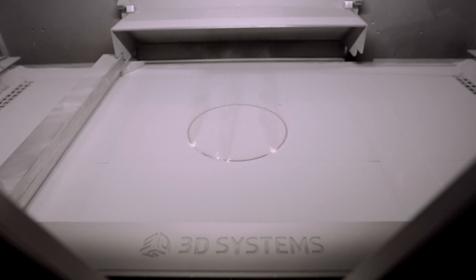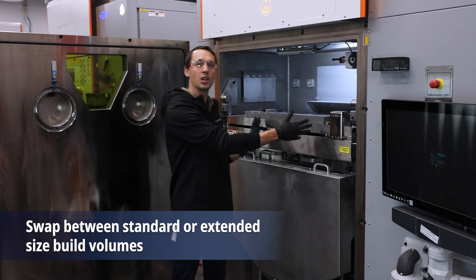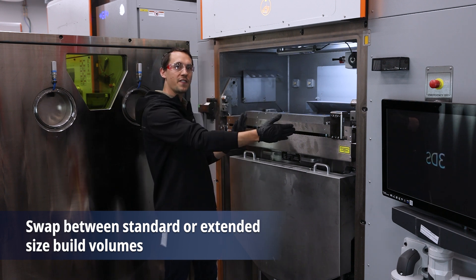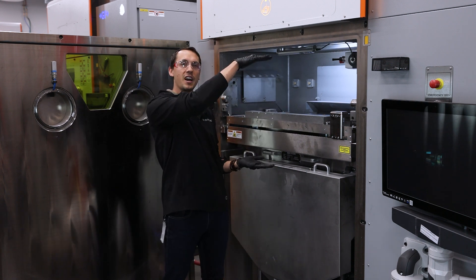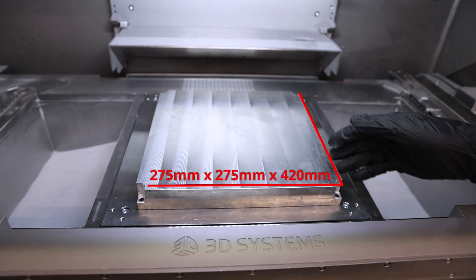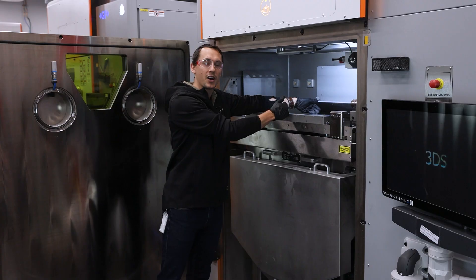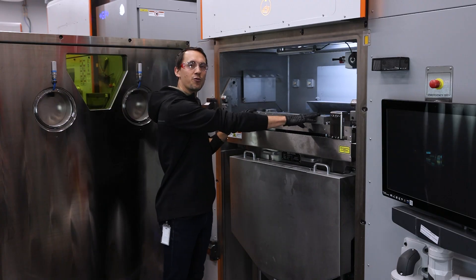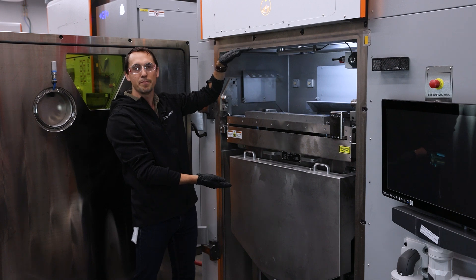The DMP Flex350 Triple comes capable of printing with two different build volumes. The same removable print module from our dual laser machine can be loaded to print with a 275 by 275 millimeter build plate with a maximum Z height of 420 millimeters. Or you can use our new 350 by 350 millimeter build plate module with the upgraded co-flow argon, which has a max build height of 350 millimeters.